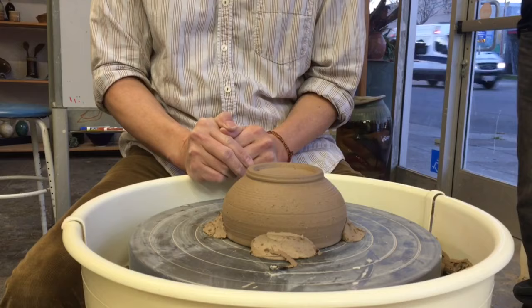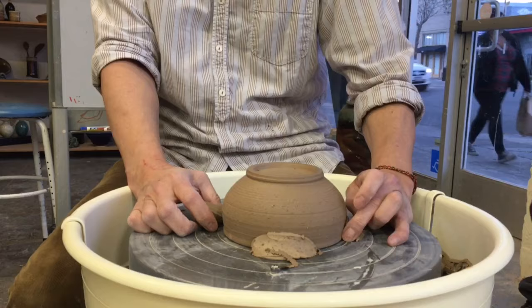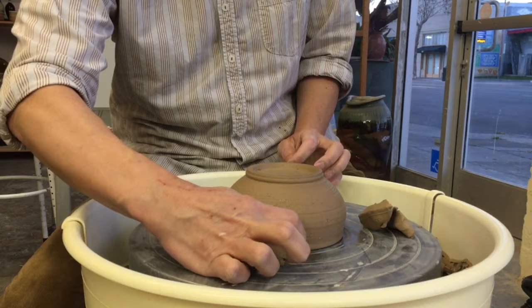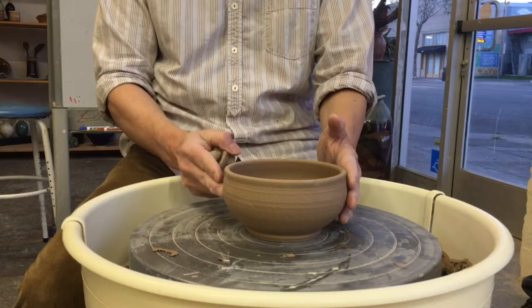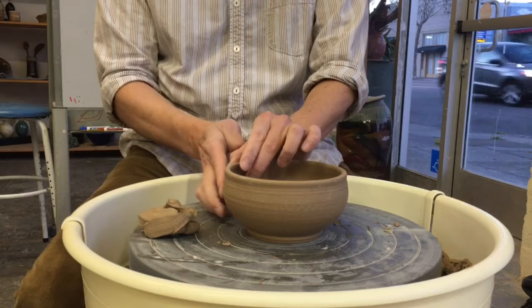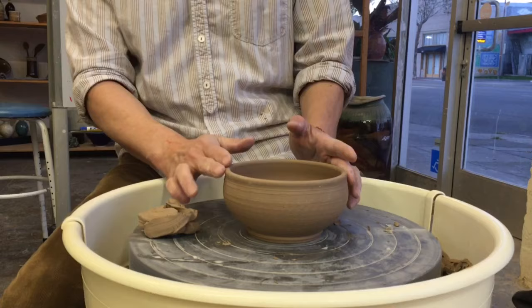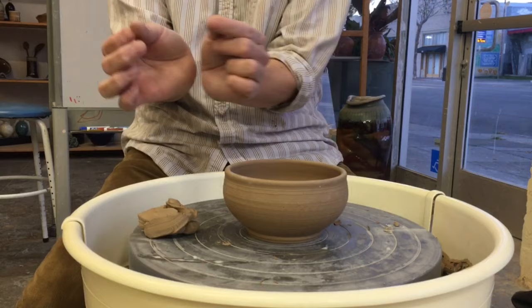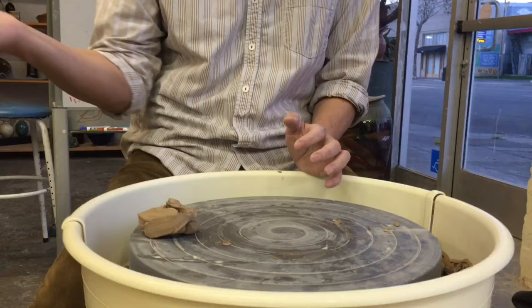Question: How do you trim the rim? Normally on the rim here, you don't need to trim — when you make it, you make it nice and perfect, so you don't need to trim. All you need to do is just trim the bottom. But if you want to trim the rim, you can turn it upside down, re-center it, and trim it again. When you make the pot, use a nicer rib and then a chamois to smooth the rim. Basically, you don't need to trim the rim unless you want it to look very thin. All you care about is the bottom.